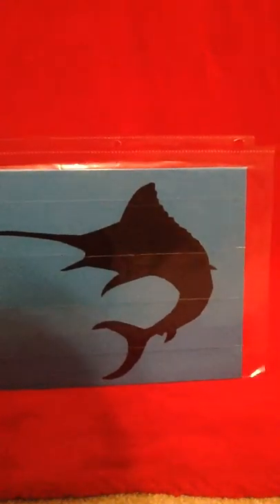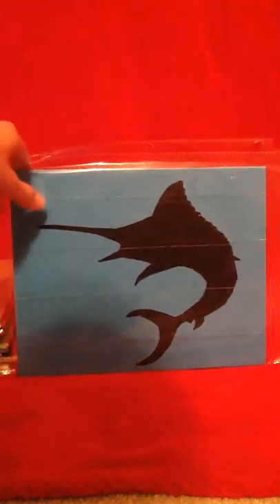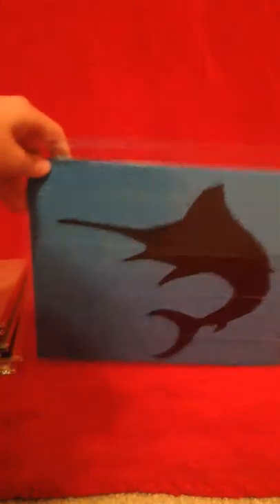What's up guys, this is Master Craftsman and this video is going to be about some duct tape paintings that I've done — my duct tape painting collection that I have right now. The first one is this one of a swordfish, and it's blue and black as you can see.